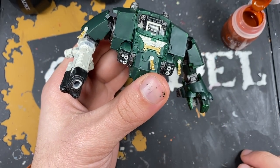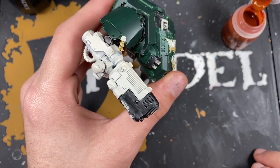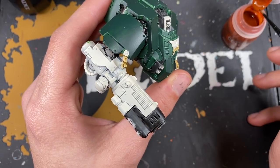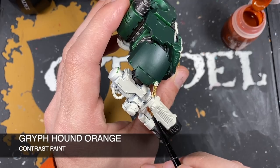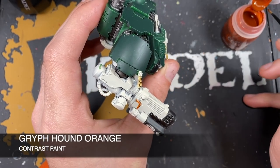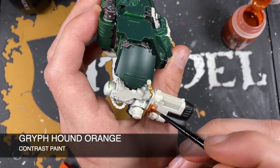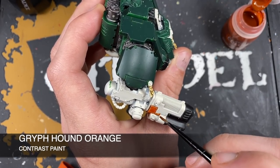Now we're going to color in the weapon casings in a bright red. On the Redemptor Dreadnought, going straight in with Blood Angels Red can be tricky to keep smooth, so just for the dreadnought's big plasma weapon, we're doing a pre-shade of Griffhound Orange first. You could do this on all your weapons for the same tone, but it honestly won't be needed on the bolt rifles and bolt pistols — just on this larger weapon to give the Blood Angels Red something to cling on to.